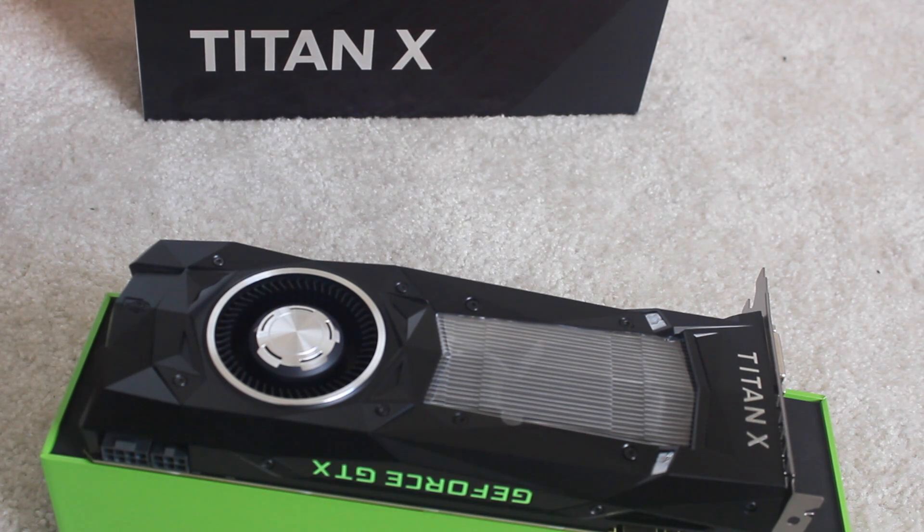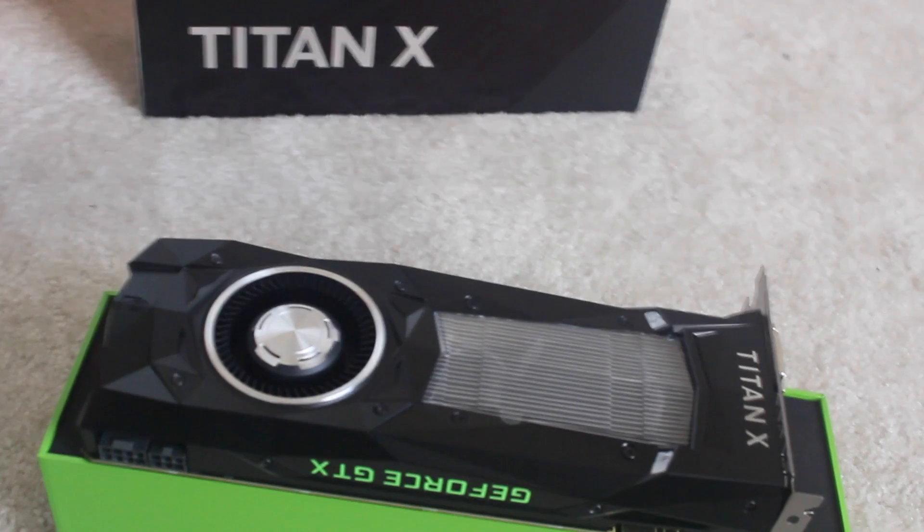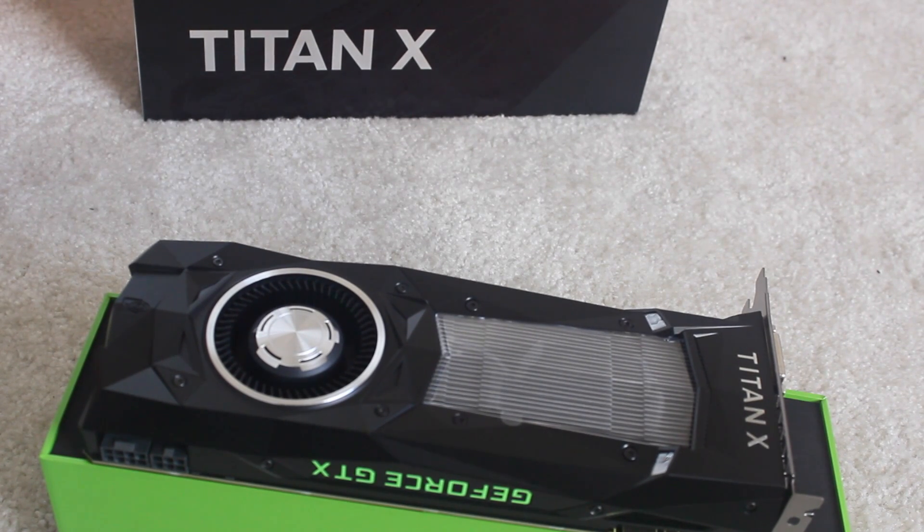But anyway, that's for another video. This is the Titan X unboxing — hope you enjoy it. Stay tuned for part 2 once I get the two power cables in, and I'll show you the performance of a Titan X in a Mac Pro. Peace.